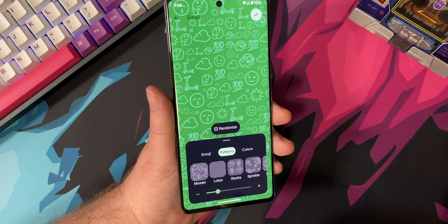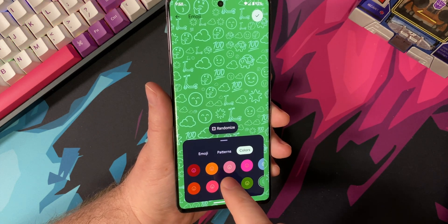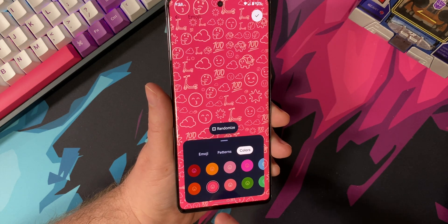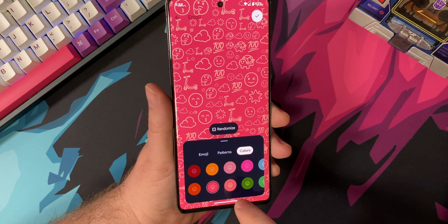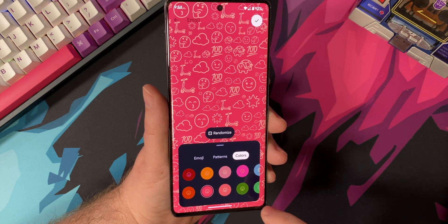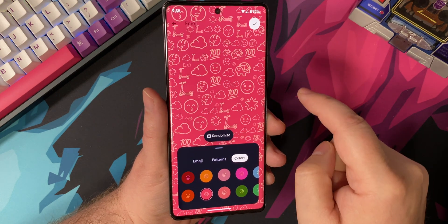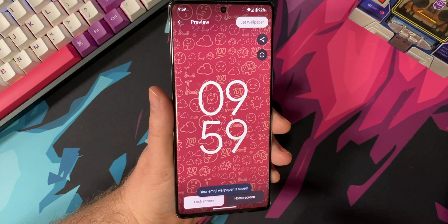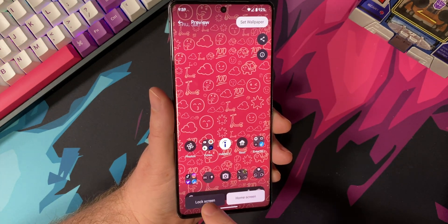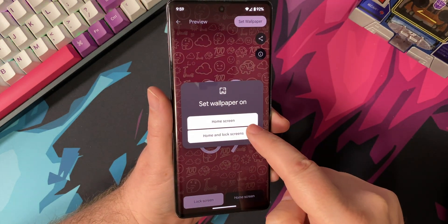I'm going to go ahead and pick the Mosaic. Once you've picked your pattern and how complicated or intense you want it to be, head over to Colors and pick which color you want. There's a whole set of different colors to pick from — all sorts of fun stuff. When you're happy with the way your Emoji Wallpaper looks, go ahead and click that check mark. You'll then get a preview of what it will look like on your lock screen and also your home screen. From there, you can apply it to your home screen or your lock screen.